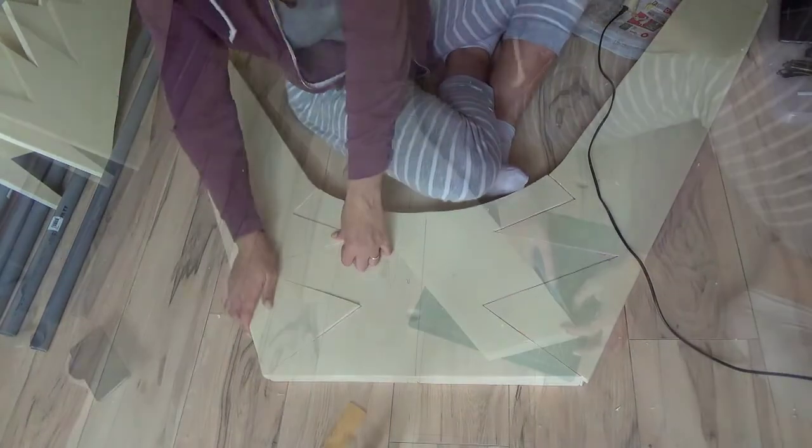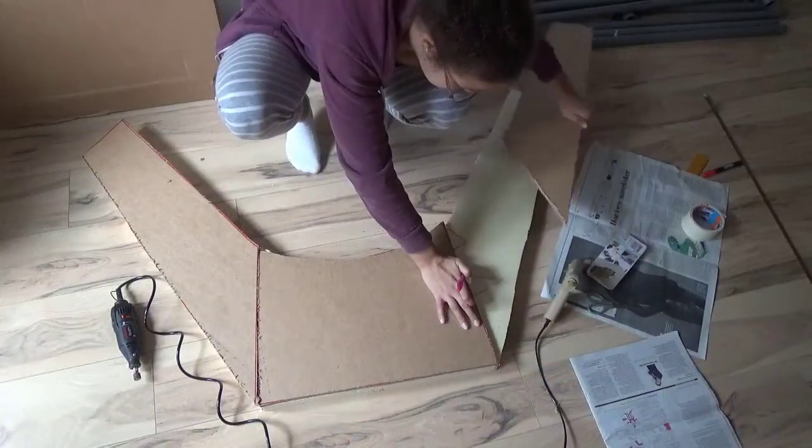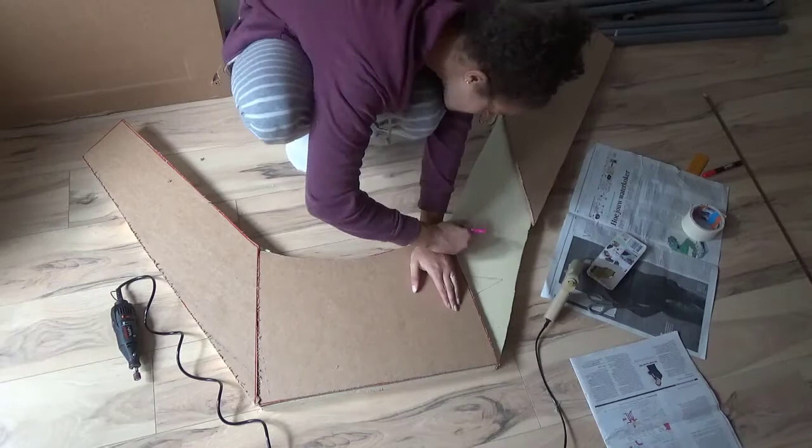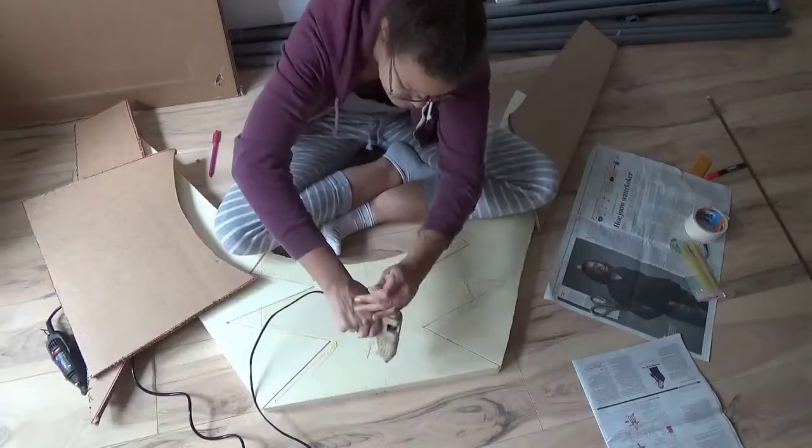Then gluing the sides closed. I used a box cutter to clean up any edges that weren't perfectly aligned. Next I took some really thick cardboard for the bottom just to make it a bit sturdier, because all the LEDs and batteries get quite heavy.